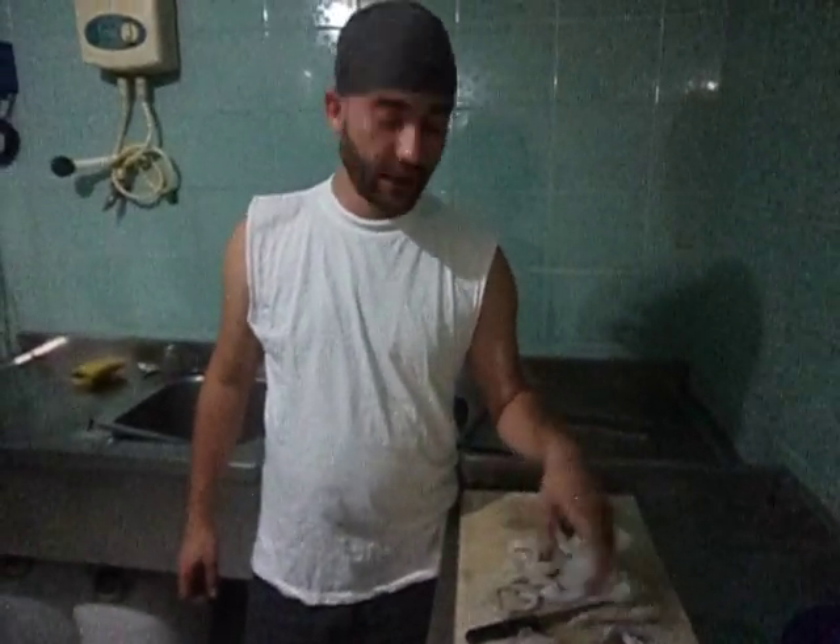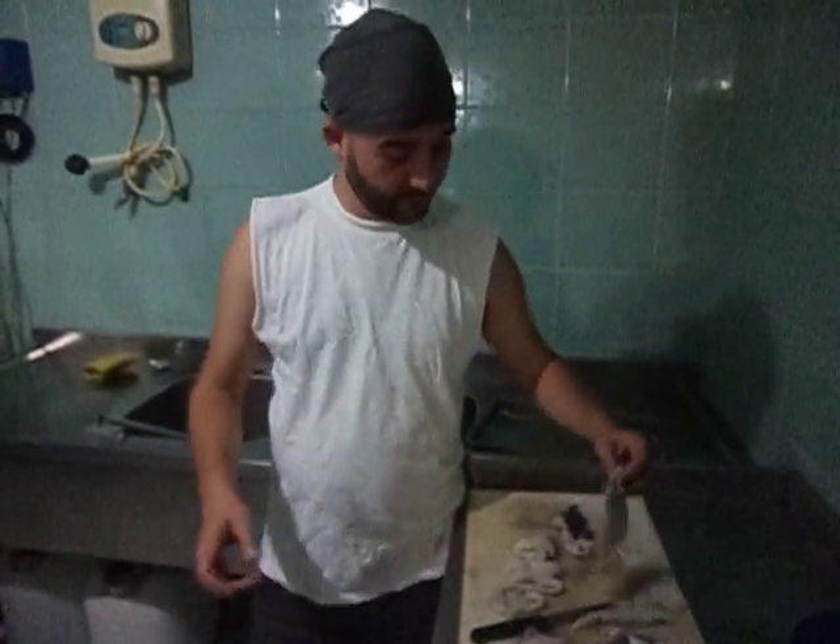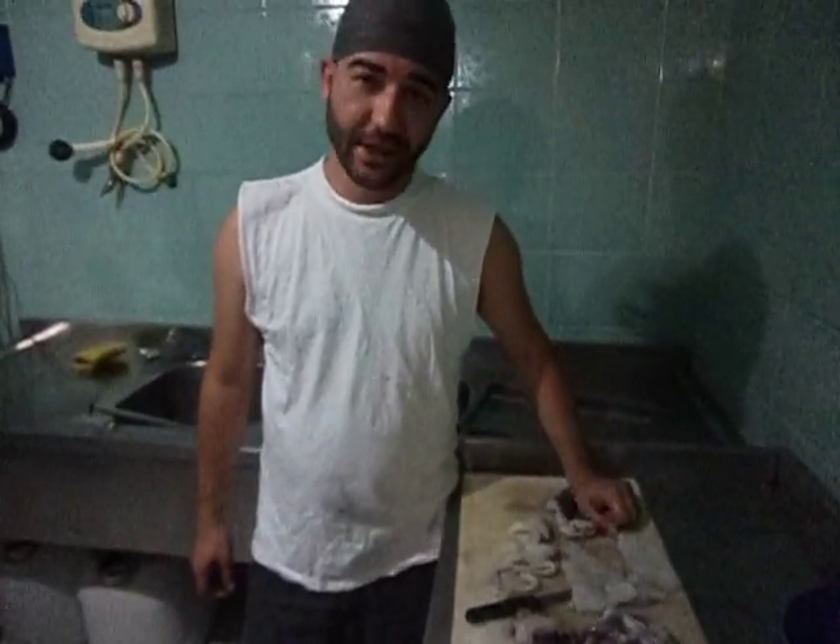Don't kill animals — this video is made only for cooking instructions. Take care. Be good.